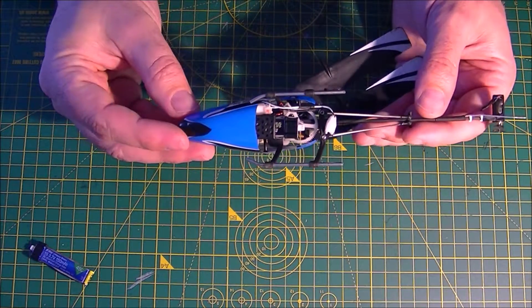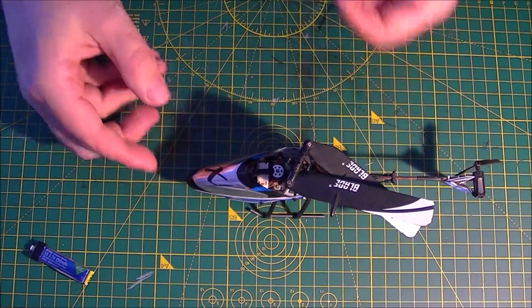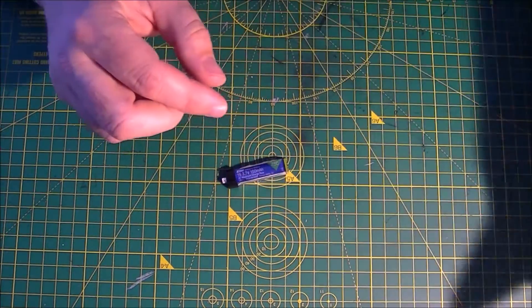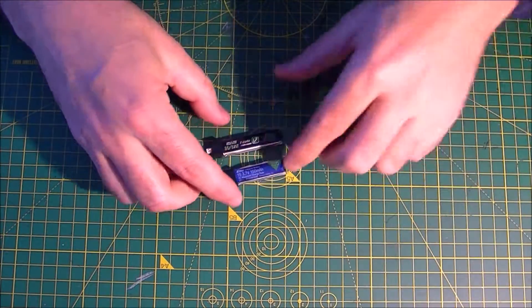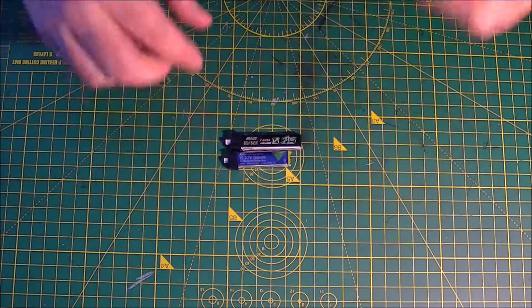So it might fly a little heavier, but I doubt it because this brushless motor makes a ton of power — a nice little addition to the heli. Like I said, you can get them in a five pack, relatively inexpensive, $16.99 for five of them, and they match up pretty decent, just a little bit bigger.